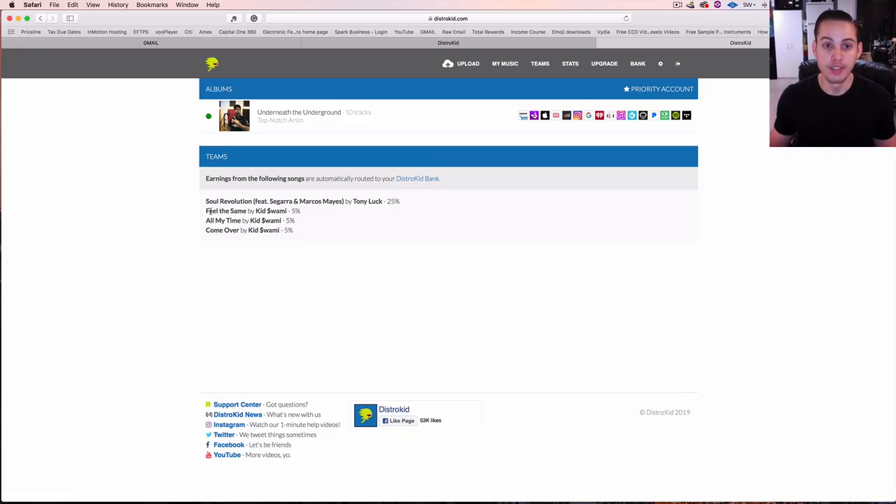I do the same thing with Kid Swamy — I get 5% of his three songs right here. So I automatically get paid out 5% of all streaming or sales directly into my DistroKid bank. That's something super cool, but everybody has to be on DistroKid to get paid out their splits.